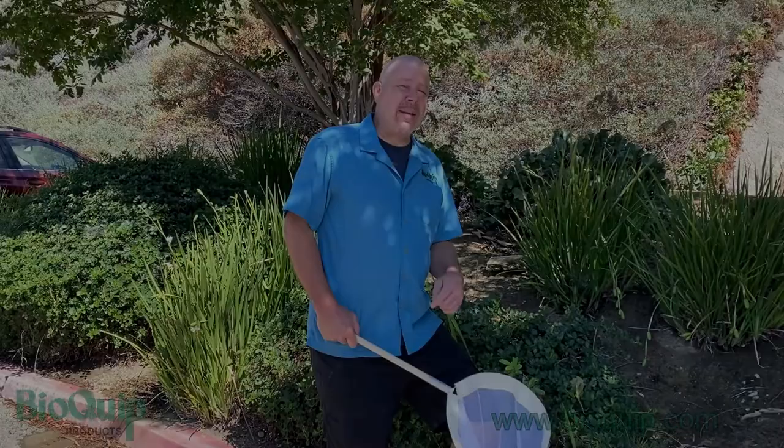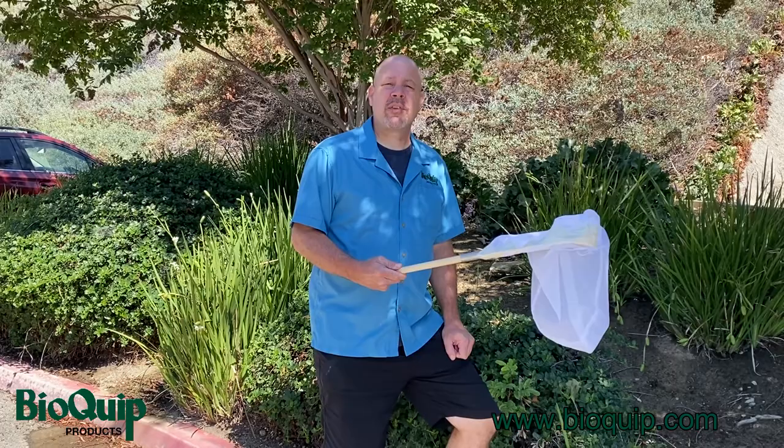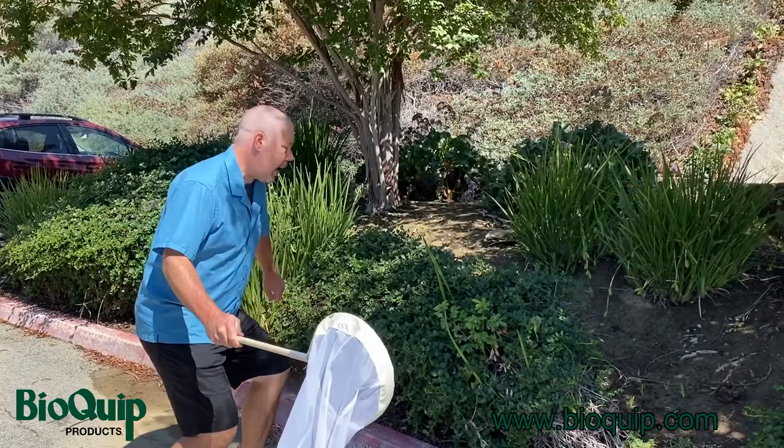The basic idea is, when you are going to catch a bug with your net, make a really good stab at it. Once you've done that, flip your net over so that the bug can't get out. It looks kind of like this — you have to pretend there's an imaginary bug on the end of this plant right here. Take your net, come up nice and stealthy, and go for it. Swing your net back and forth a couple of times and flip it over.